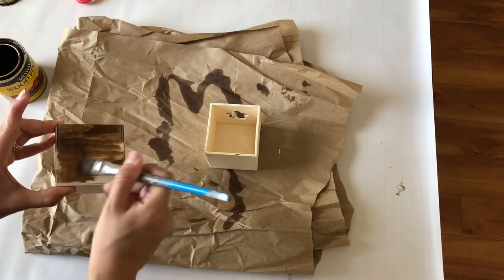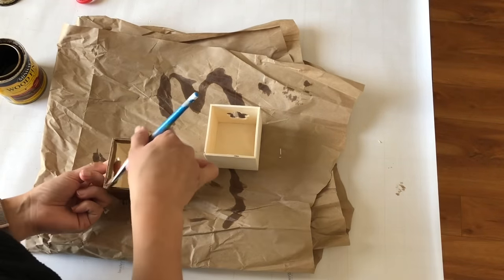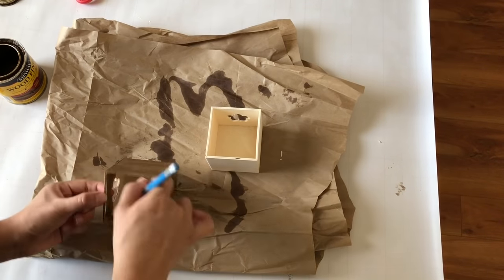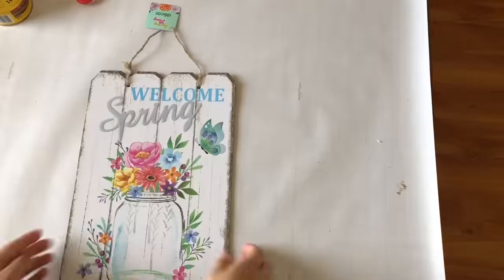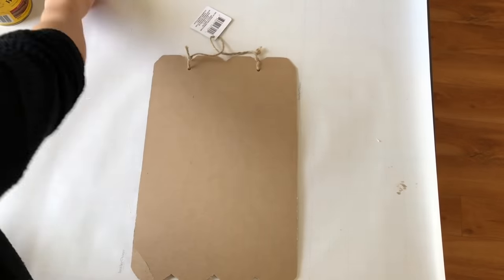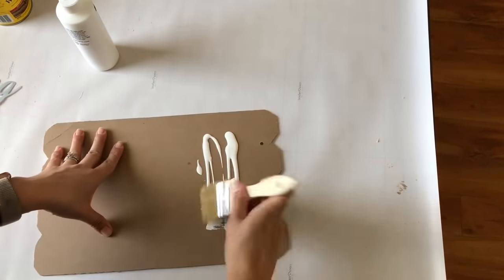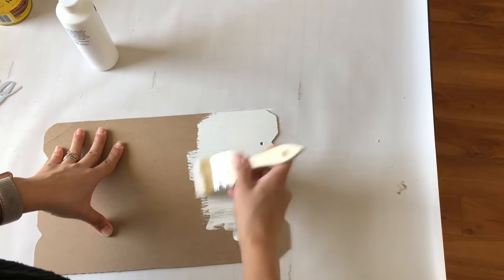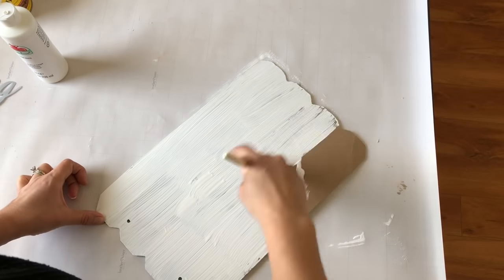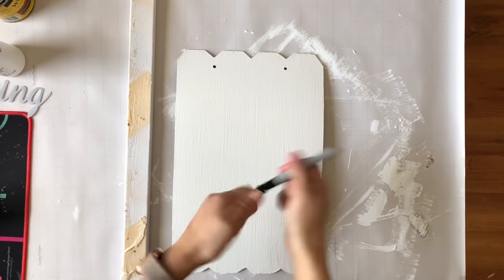Now I'm also staining these two little boxes — they're the little drawers from some Dollar Tree drawers. I used those in a previous planter DIY and removed the drawers, so they come in handy here perfectly. I stain a little bit of the inside too just in case the greenery shows. Now I'm taking the sign and painting the back in white — I use the back because stickers on the front can cause bubbling under the paint.